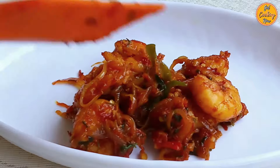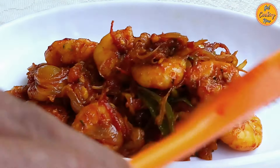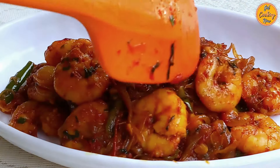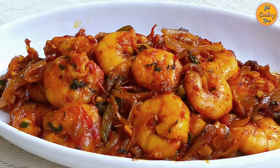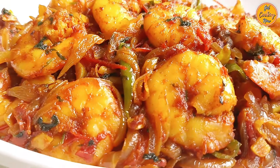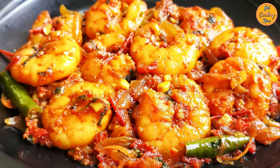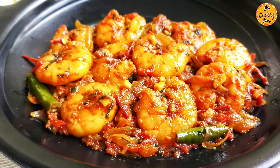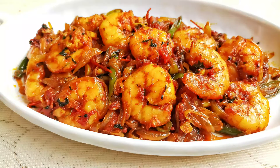Delicious Goan Prawn Chilli Fry is ready. Enjoy it hot with rice, bread, or chapati, or simply serve it as an appetizer. We would like to thank our audience and subscribers for the constant support, encouragement, and feedback. God bless you all. Do let us know if you like this video, and see you soon with another interesting Goan recipe. Check out our other recipes and subscribe to our channel. Thank you for watching.